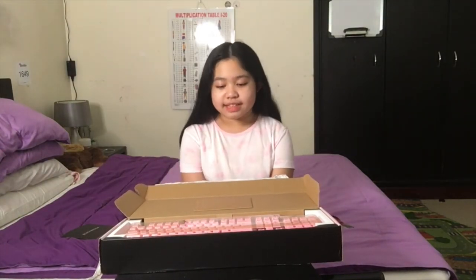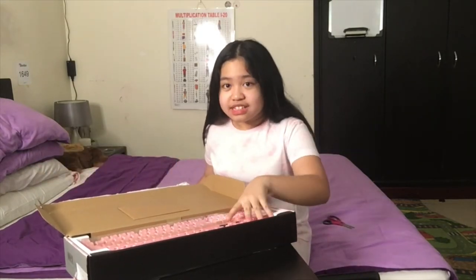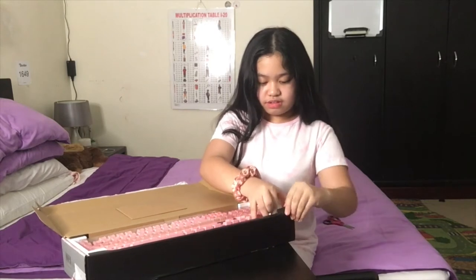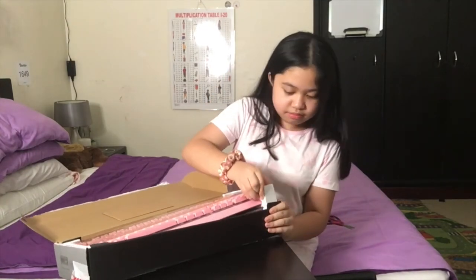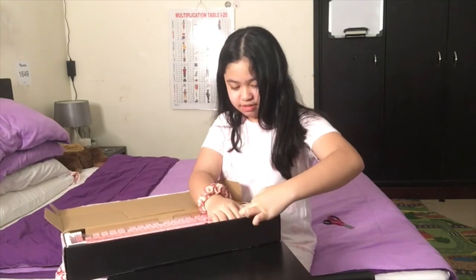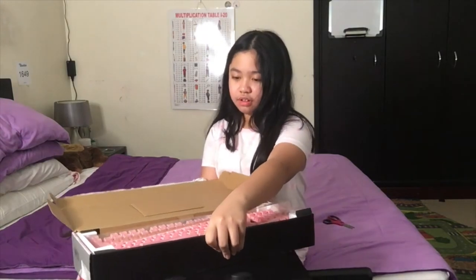This is the time you guys have been waiting for — me to finally get out this keyboard. I'm taking so long! There's a plastic cover over the keyboard that I can use when I'm not gaming. I already feel the keyboard. Oh my gosh, I need to figure out how to take this out. Okay, I need to move closer — I'm too far away.